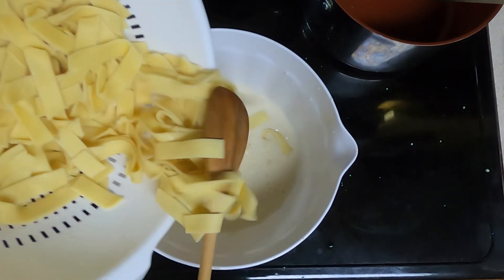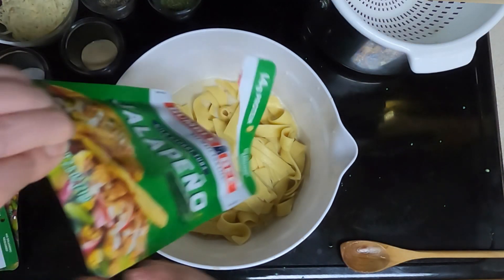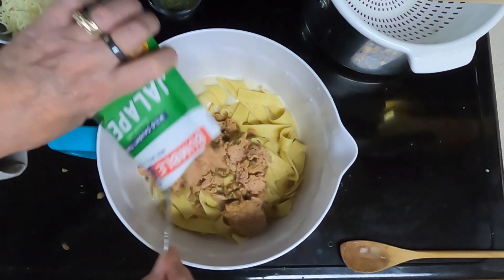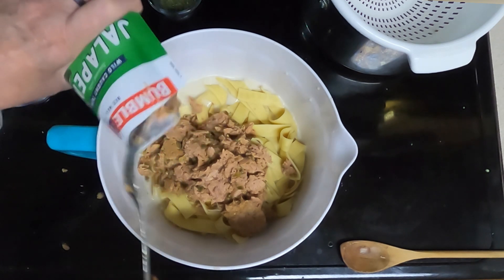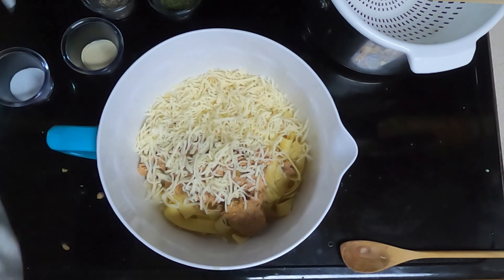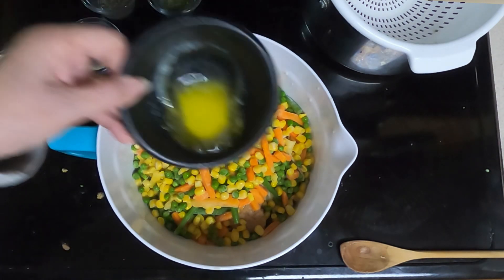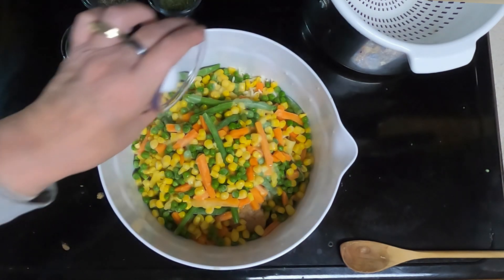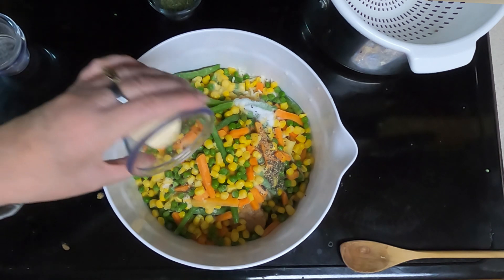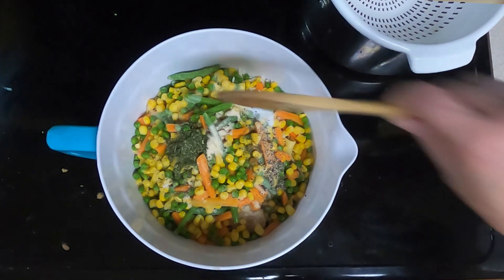Then add your cooked noodles, your tuna, your one cup of cheese, your bag of vegetables, your two tablespoons of butter, one half teaspoon of salt, one fourth teaspoon of black pepper, your one half teaspoon of onion powder, and your one teaspoon of dried parsley.